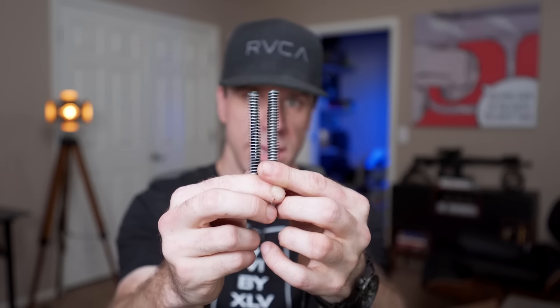Aside from the slides having their hoods cut in a different diameter, they seem to be almost identical in every single way. Here are their guide rod springs — I can't tell if one of these is stronger than the other. They feel about the same, but I'll double check that and annotate it on screen if they're the same or not.